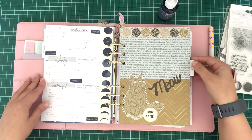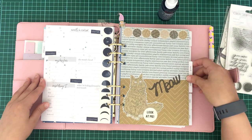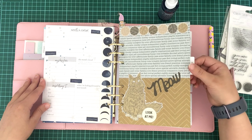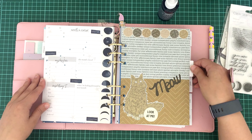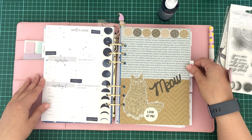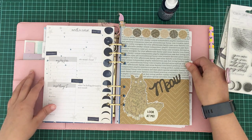I've also pre-done March ahead of time to save myself a bit of time — I'm not sure if I'll go through the 'Pawfect' collection theme that I've done for March, so let me know if you'd like to see it. Thanks for watching, guys. I hope you've enjoyed this video. Bye!